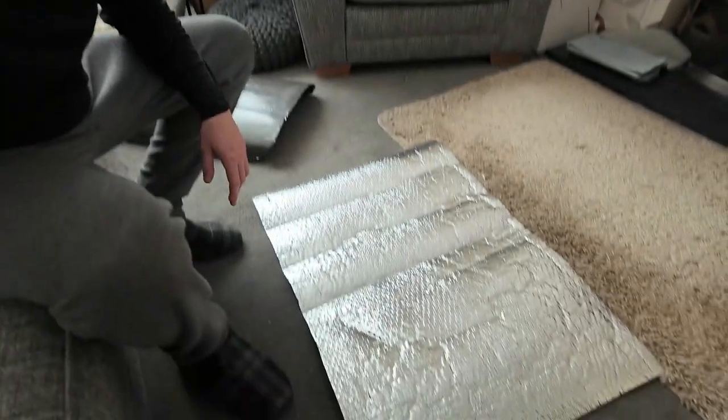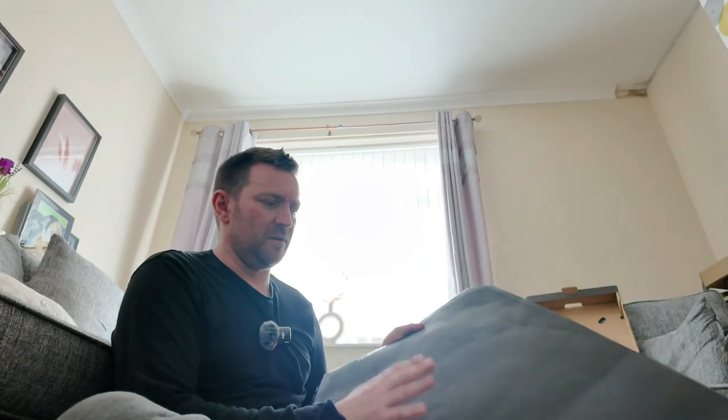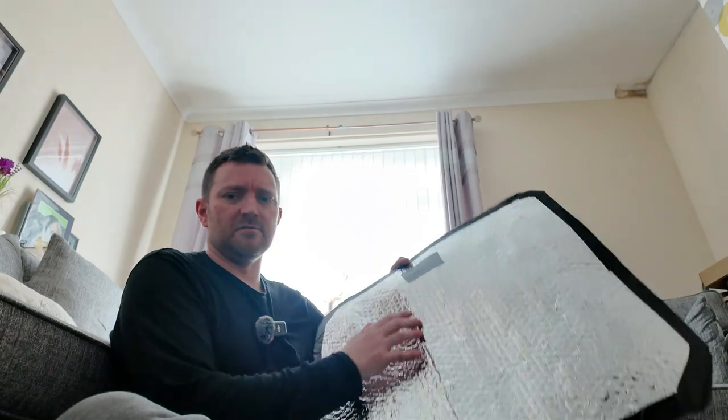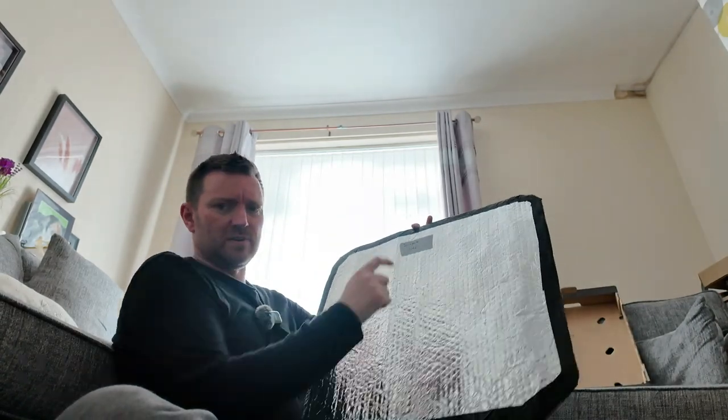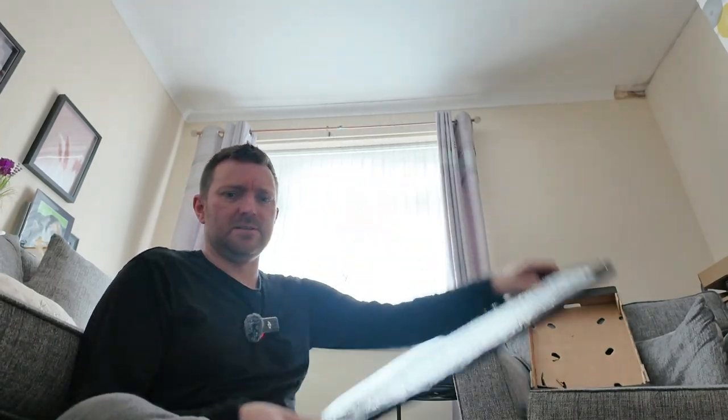I've got the foam cut out — it's just as awful to work with this time as it was the last time. I've cut out a sheet of Reflectix and the plan is to peel the sticky off the foam, stick it straight down onto the Reflectix and cut it out. I now have one completed window blind. I've not put the weed fabric on the back — the foam by itself is okay. I've got the Reflectix on the inside and I've just written 'driver's side' on it so I know which one's which.